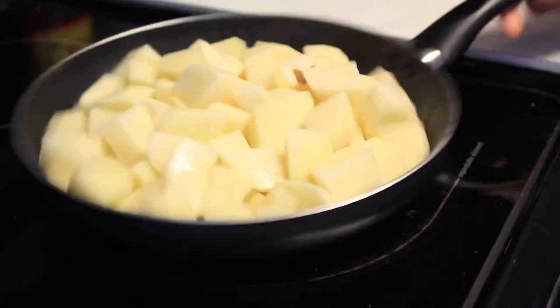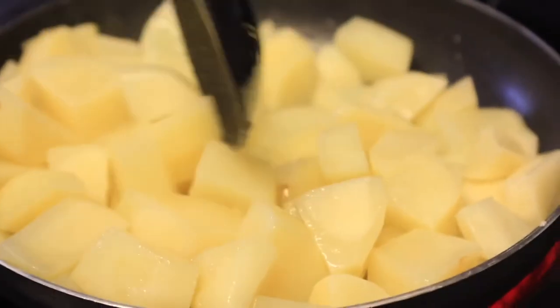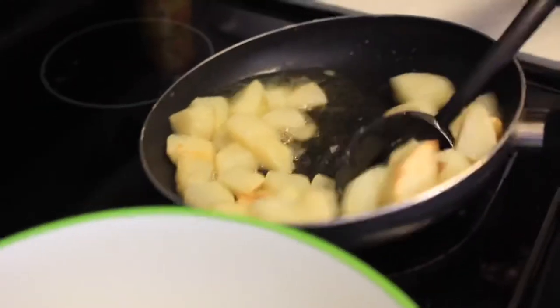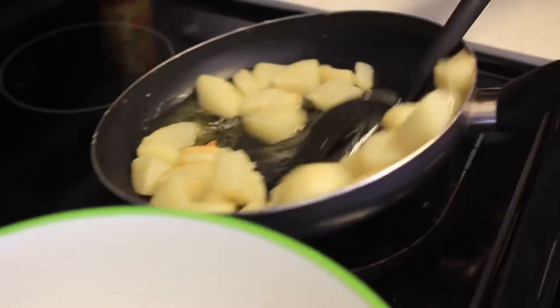For your potatoes, once they are peeled and ready, you just throw them in hot oil and let them fry just long enough to get them soft, but not enough to cook them all the way. Once they are soft and ready, go ahead and take them out, put them into a bowl, and from there we're going to start preparing the mashed potato part of these mashed potato fries.